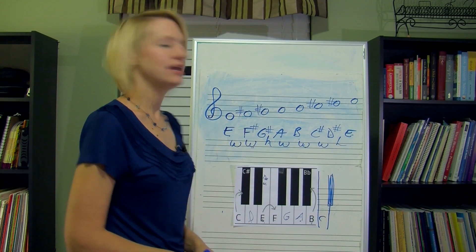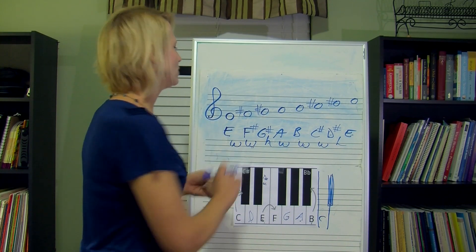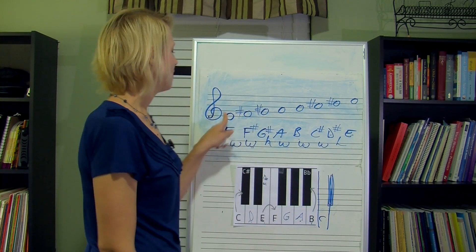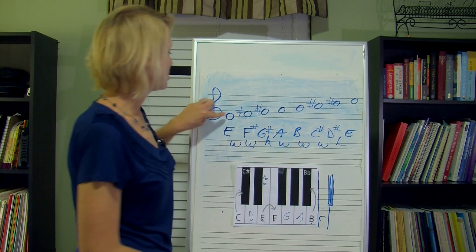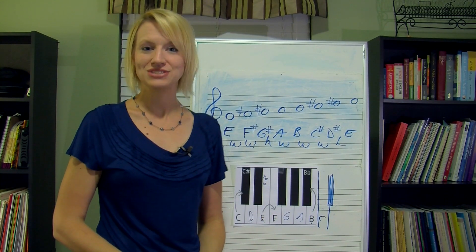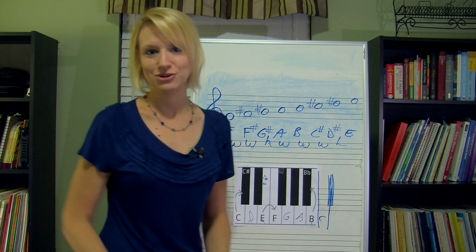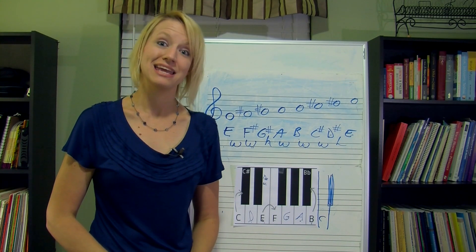Basically, in the key of E, these are the notes that a composer would use — they would choose from these notes to write a song. Is every song going to look like this? No — these are in a row, this is just the scale. The scale sounds like Do, Re, Mi, Fa, Sol, La, Ti, Do. In a song, a composer is going to put these in a different order, with different highs, lows, and octaves, using the rhythms from Chapter 2. You're going to be writing a song pretty soon using a major scale, so I hope you've gotten a good idea of how to build one.